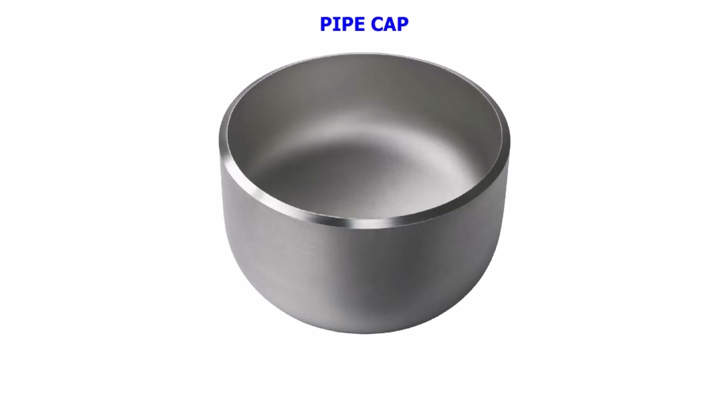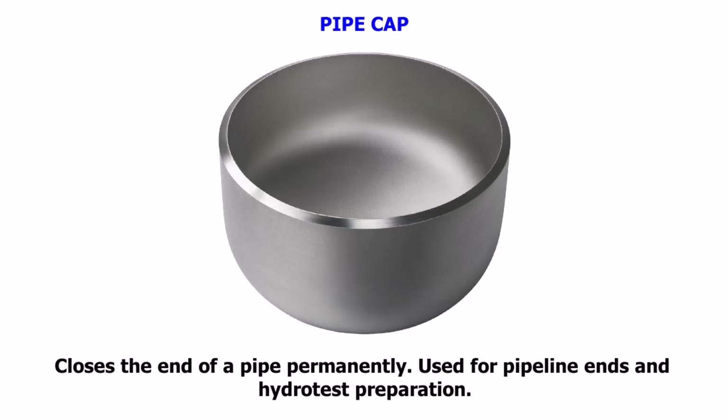Pipe Cap. Closes the end of a pipe permanently. Used for pipeline ends and hydro test preparation.